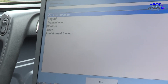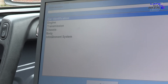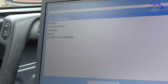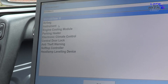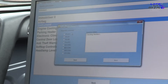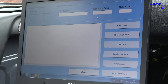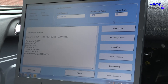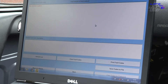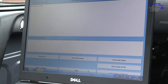Here we can look at the different menus: engine, transmission, chassis, body, infotainment. If you want to do things like change the mileage, you go to the body menu, then through to instrument cluster. It will check the interface and give us the options. Here we can read any fault codes - let's do a quick check. No stored codes, which is always good. We can clear the codes here or save them to a file for review later.